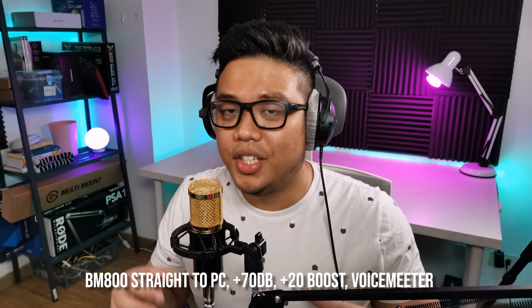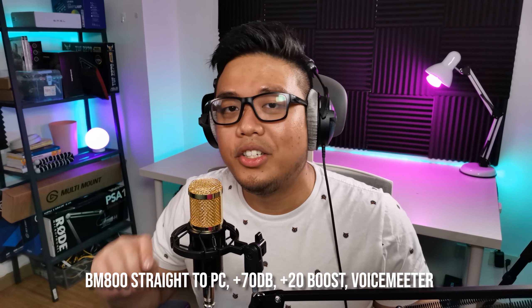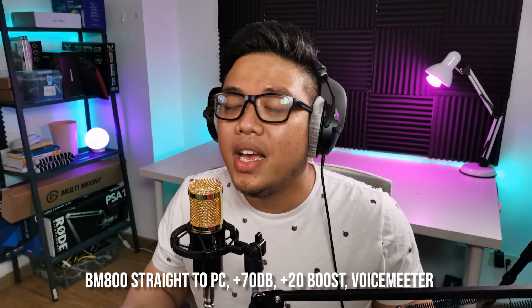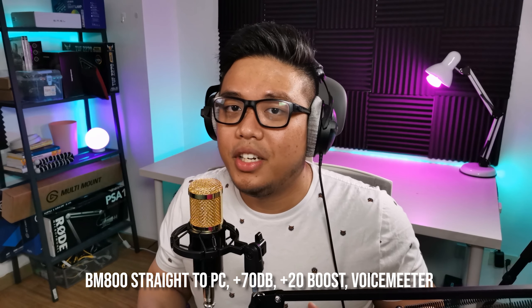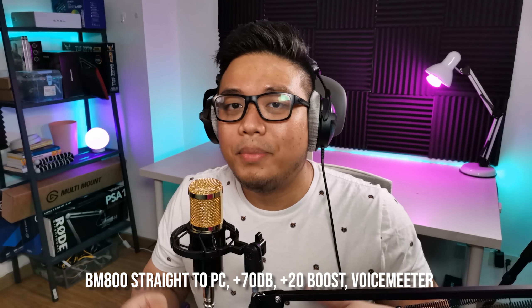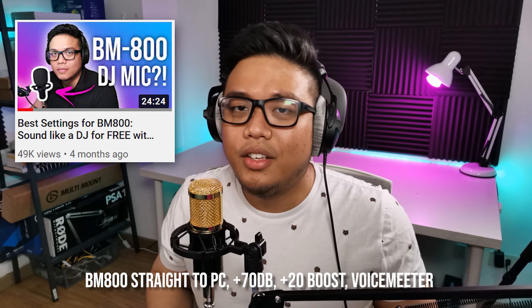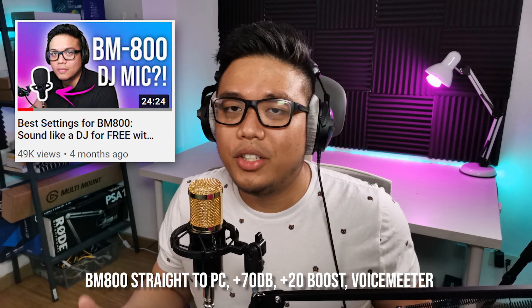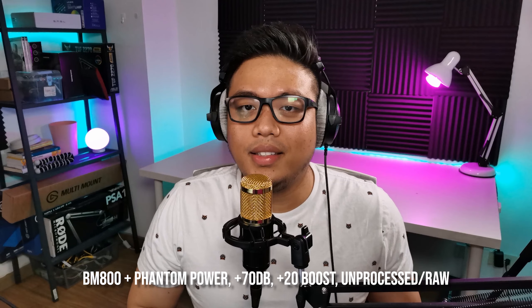Here we are using the BM-800 microphone plugged straight into the PC, and I'm using Voicemeeter to add some post-processing. If you want to know how I made this microphone sound this way, please refer to my BM-800 guide — you can check that out in the link below. My name is Norclaw, I'm a stream educator and I'm a Twitch streamer.